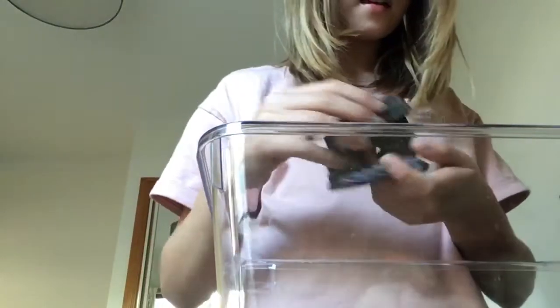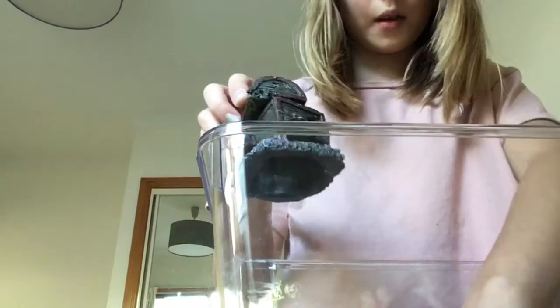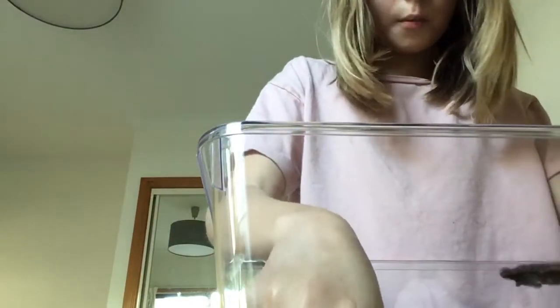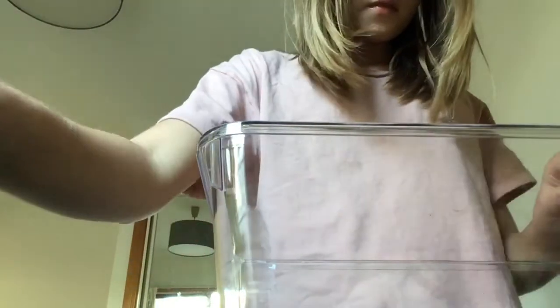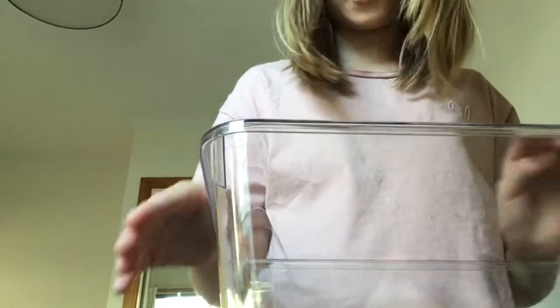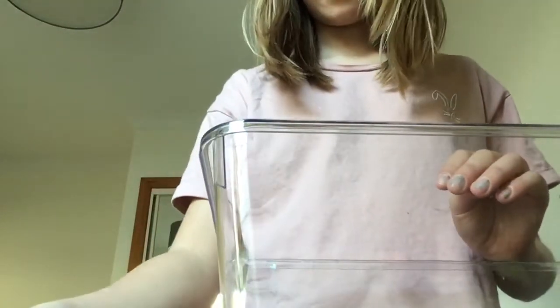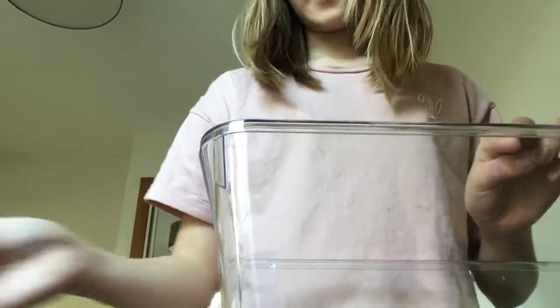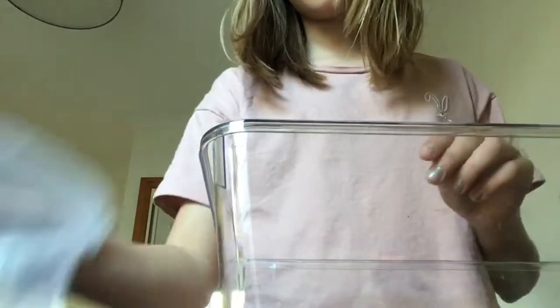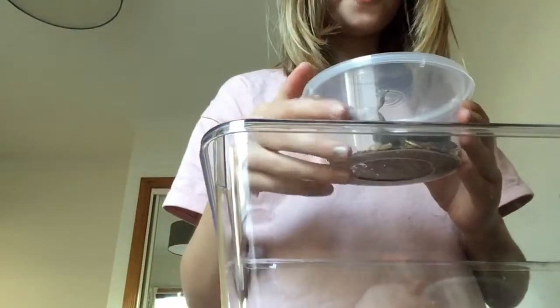For the hides, you can put them anywhere in the tank — it doesn't matter. Just don't put them somewhere high because they could fall. I'm just going to put one hide in since I just got this girl a couple of days ago.